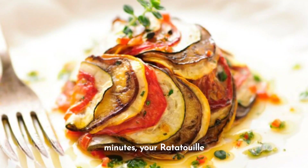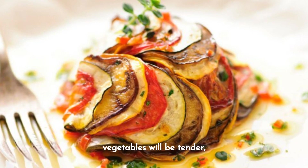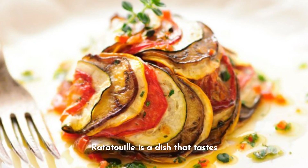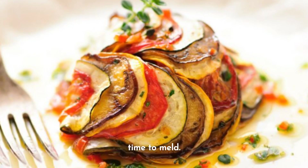After about 40 minutes, your ratatouille should be done. The vegetables will be tender, the sauce rich and strong, and the aroma simply intoxicating. Remember, ratatouille is a dish that tastes even better the next day, as the flavors have more time to meld.